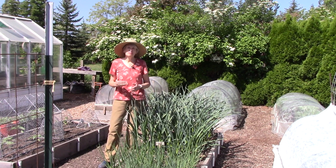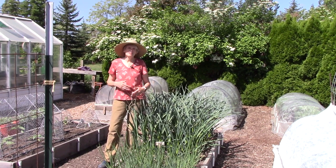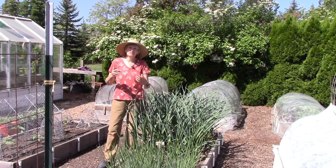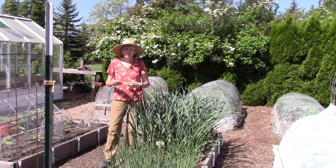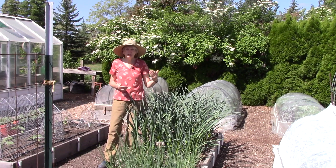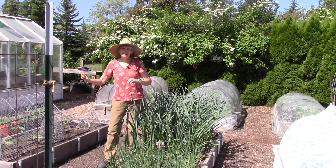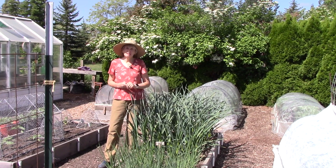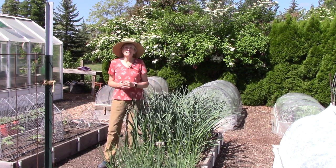My next tip has to do with the importance of monitoring your garden on a regular basis, and preferably daily. It's pleasant to stroll through your garden and see how everything is doing — you might come across something really cool like your first ripe tomato or first zucchini, or you might come across an insect problem that's just getting started, or leaves that don't look so good. By monitoring regularly you can nip problems in the bud way more easily.